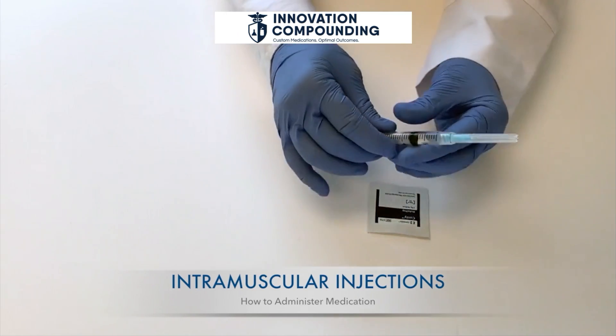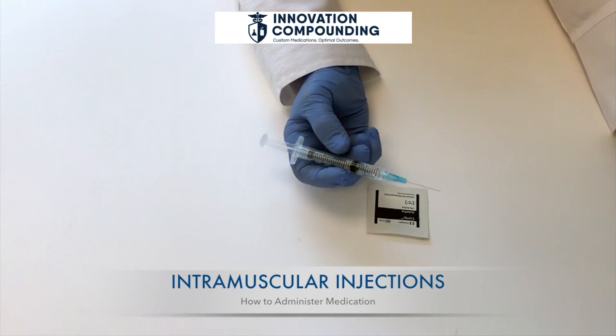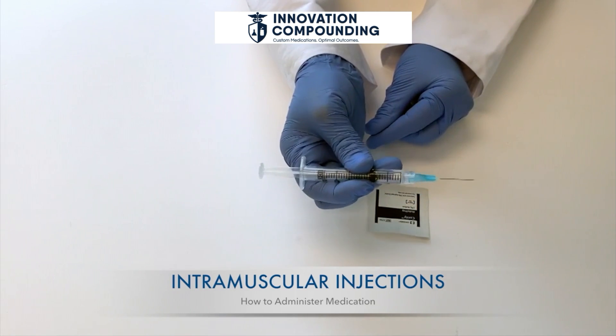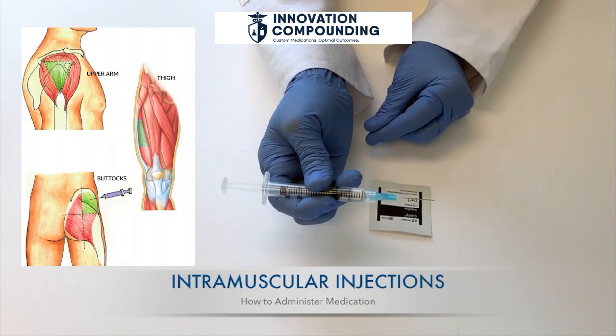Hold the syringe in your dominant hand and remove the cap with your other hand. Place the syringe between your thumb and forefinger, and let the barrel of the syringe rest on your middle finger. Hold the skin around the injection site with your free hand and pull it so that it is taut.